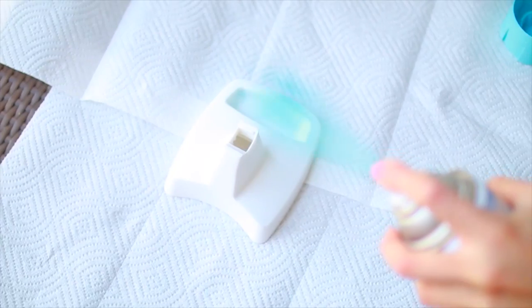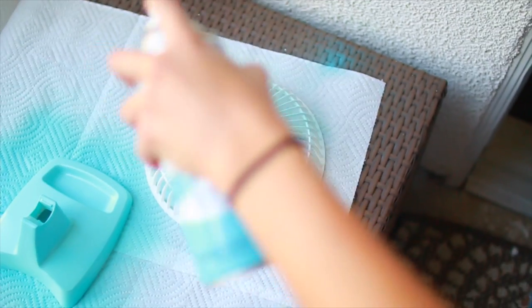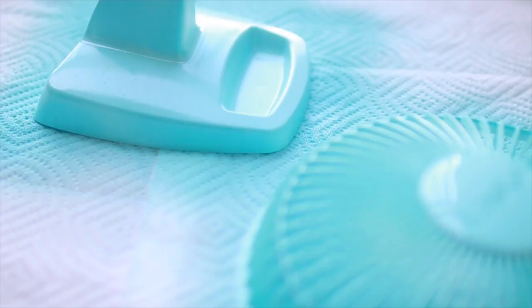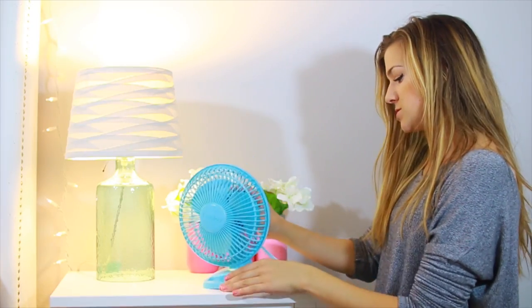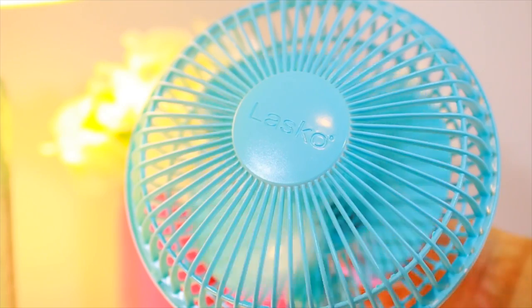If you need a second coat, wait about 20 minutes in between, and you'll want to let it dry overnight before using the fan again because it'll smell like spray paint otherwise. You can also spray paint the blades different colors for a rainbow effect when it's spinning, but I went with solid blue. The next day just put it back together — it looks way brighter and better for summer.